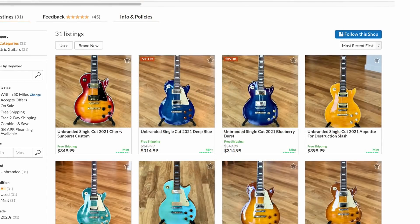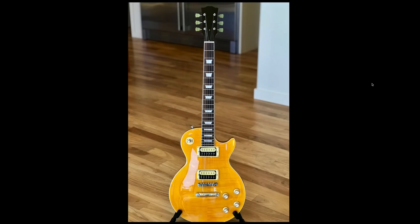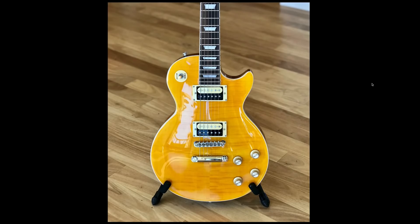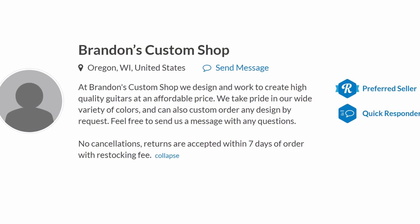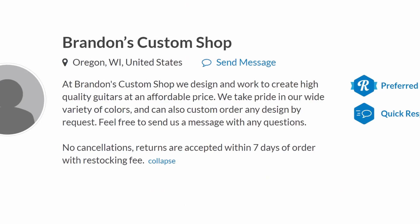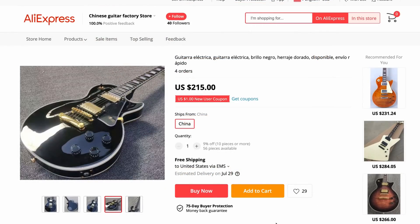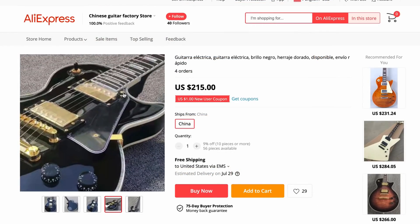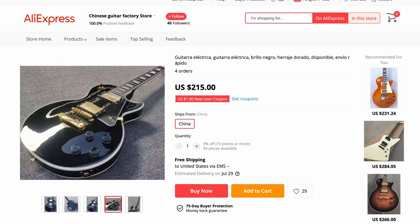The ones I'm really surprised are still up are the ones that literally have Slash in the title - I'm sure he does not approve of these Chinese-made replicas, outside of his new Epiphone collection coming out soon. If you're wondering how he can order any design in any color by request, it's simply because he's buying them off AliExpress. A lot of those sellers, if you message them, will do whatever you want. I do not condone it, but the option is there - you can get a black Les Paul Custom for $215 shipped free from China.